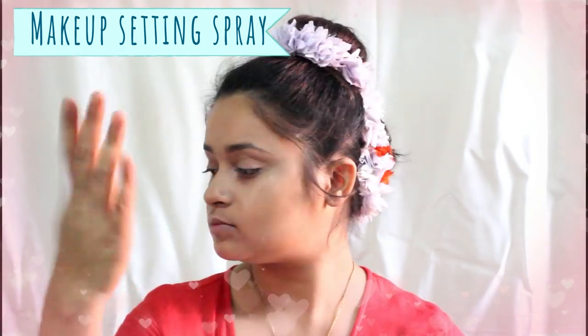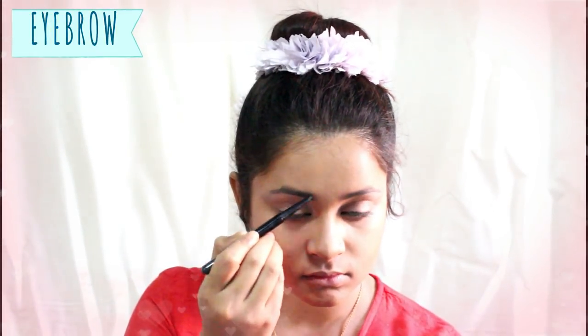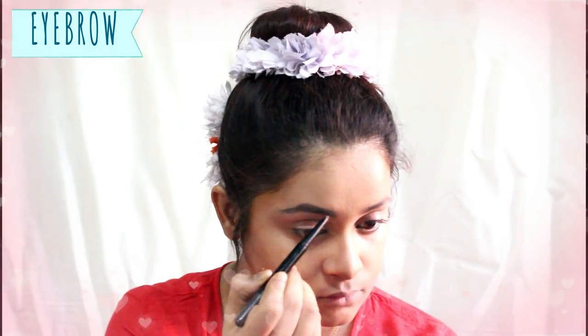I like to apply a makeup setting spray at this stage, but you can skip this step and apply the setting spray at the very end of your makeup instead. Now it's time for the eyebrows. I will first take a light colored pencil to outline the shape of the eyebrow, and then darken it with a darker pencil. It's very important that when performing on stage, your makeup is broad and highlighted so people far away can see you.